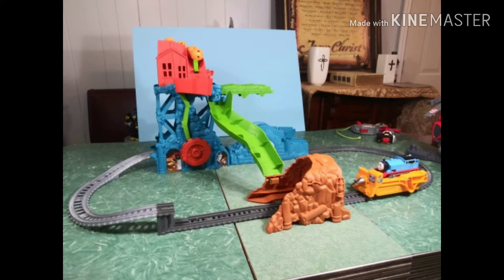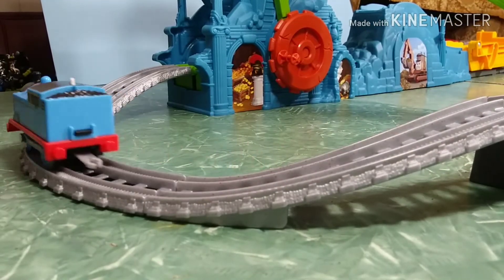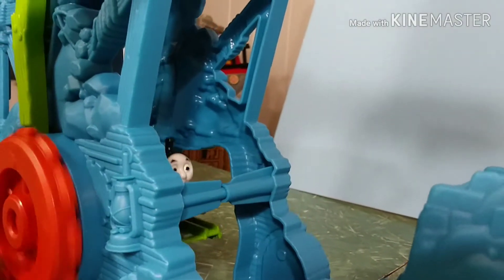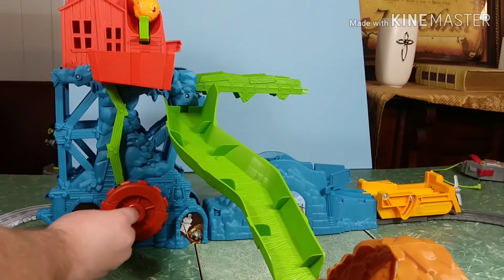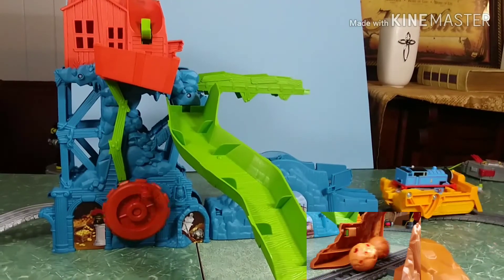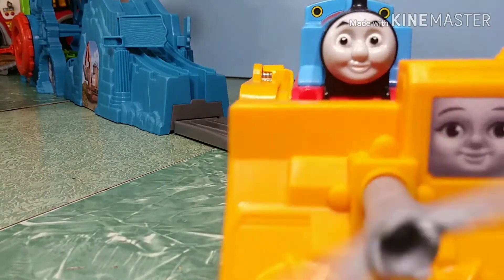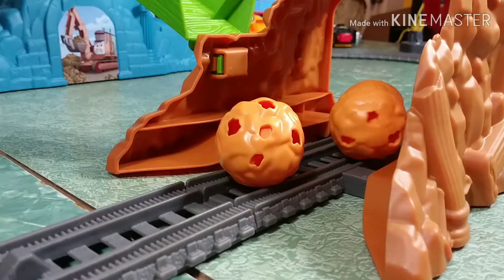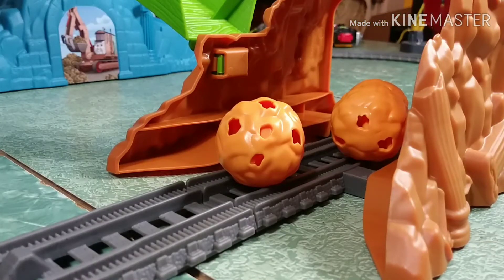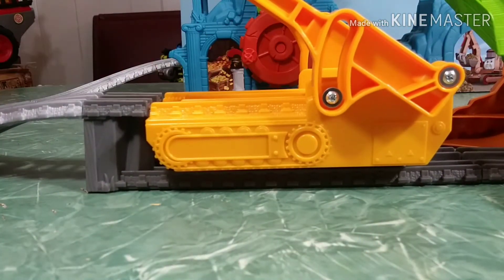Let's take a look at how this set works. With Thomas, we start him up and he goes down the line into this elevator shaft. You'll see that wheel there — you turn it and that takes him all the way up to the top. Now those boulders do fall and they actually fall into the cave below onto the tracks. That's where Darcy comes in. Thomas goes down that hill, lands in Darcy, goes around the bend, and right into that cave. Darcy, with a spinning blade — this is the cool part of the set — spins those boulders right off the track. And then Thomas is ready to go.